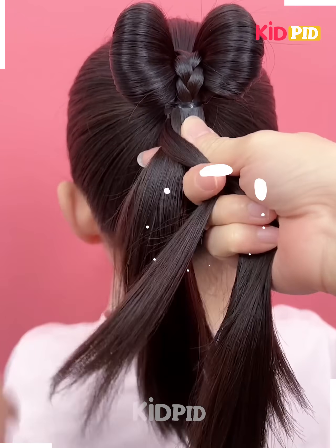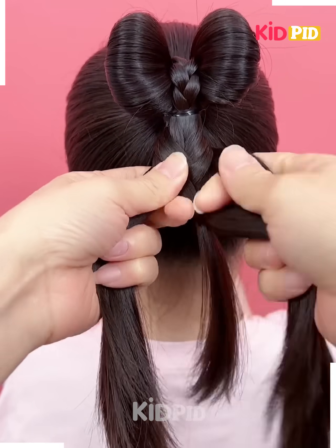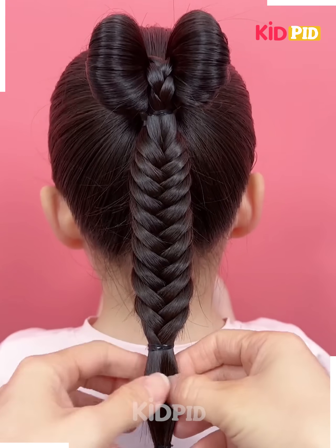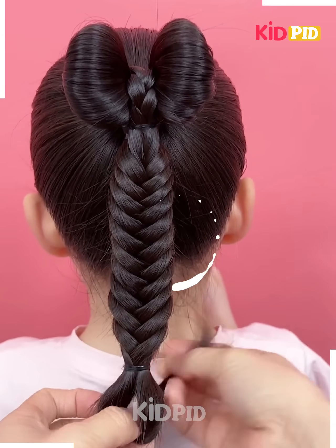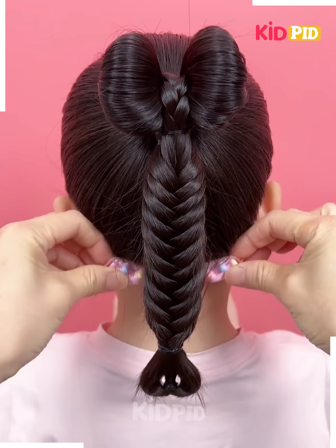Taking the rest of the untied hair, we start making a French braid by taking small amounts of hair from both sides. Your simple braid is completed — you can apply more clutchers or clips as per you want.